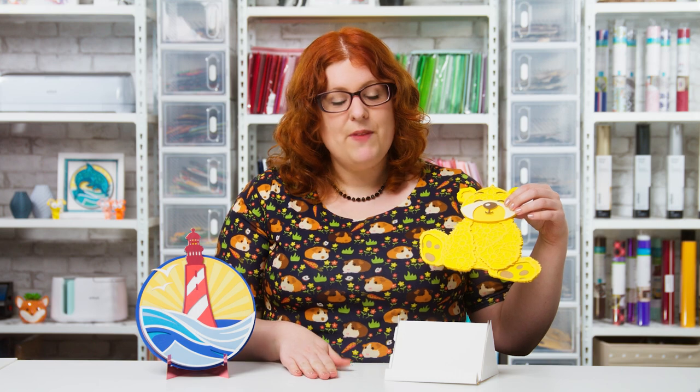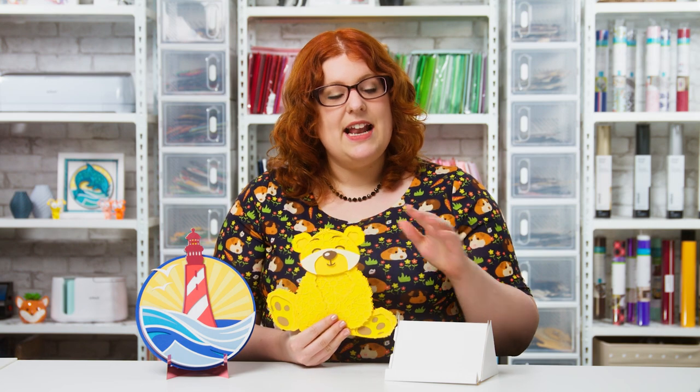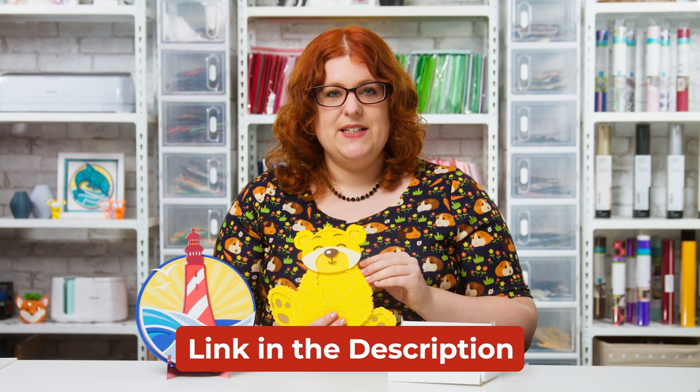One of the top questions I get is how do I display layered projects if I don't have a frame to put them in? Well, you can make these gorgeous little papercraft stands. Two different types are included and you can download them absolutely free using the link in the description of this video.